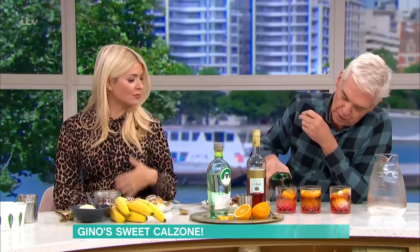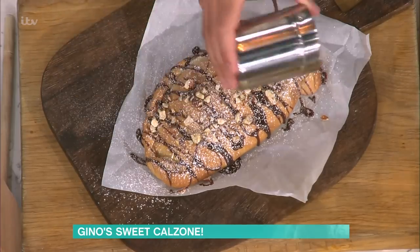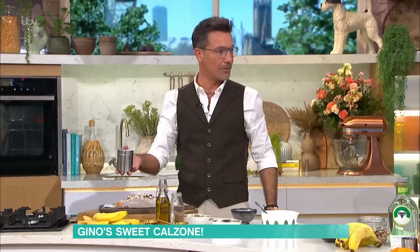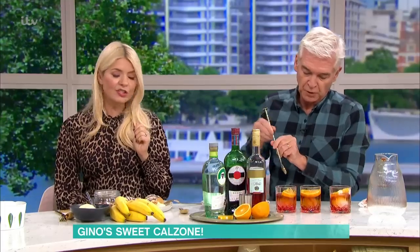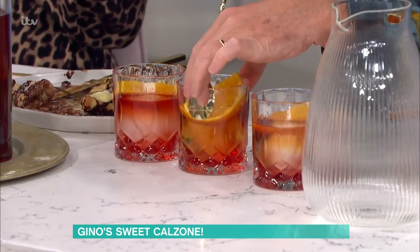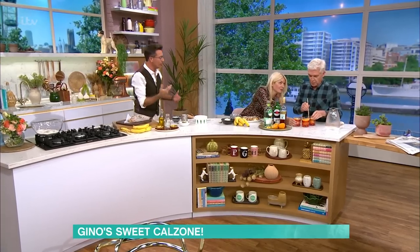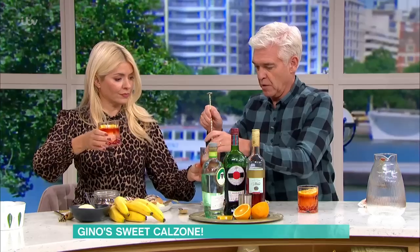What are you making? I'm making a Negroni, which has got to be one of the easiest cocktails — three ingredients, a third, a third, a third. Pretty punchy. It is quite punchy — that is my favourite drink. It's one of those drinks that if you come late to a party and you want to catch up with the level of alcohol, this is the drink to have.